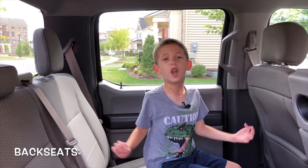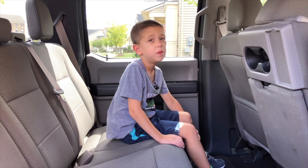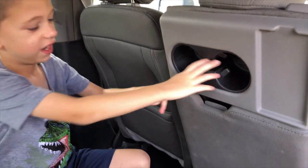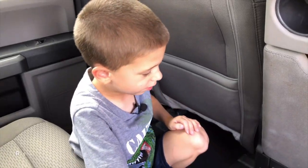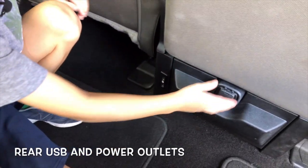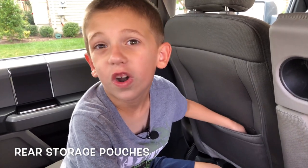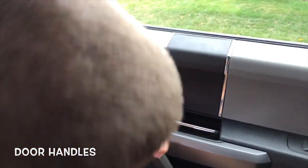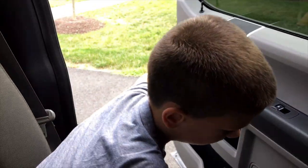This is the back seat of the Ford F-150. There's plenty of leg room because this is the Super Crew. Because this one has the middle seat in the front, the cup holders are down here in the back. In the back there are two USBs and a power outlet. There are also pockets in the back seats for storage. These are the door handles — most cars the door handles are like this, but in this one it's different.